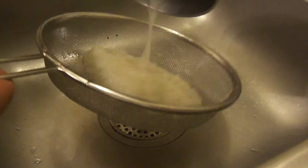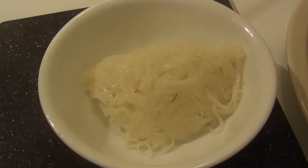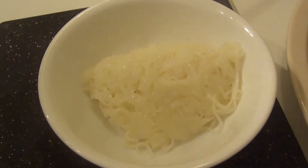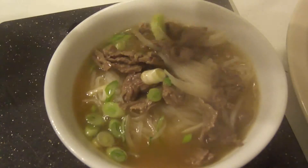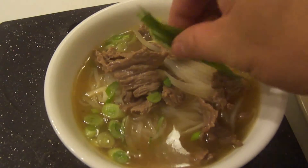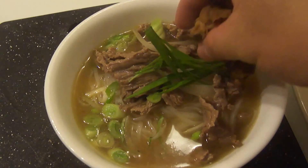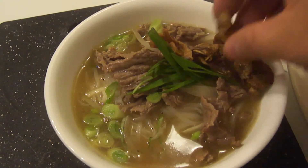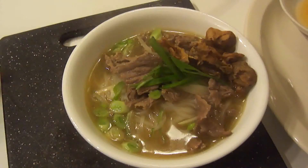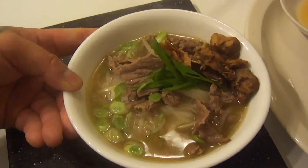Drain the noodles and place them in a bowl. Add in the broth, green onions, and your mushrooms. There you go — simple, easy, tasty. Enjoy!